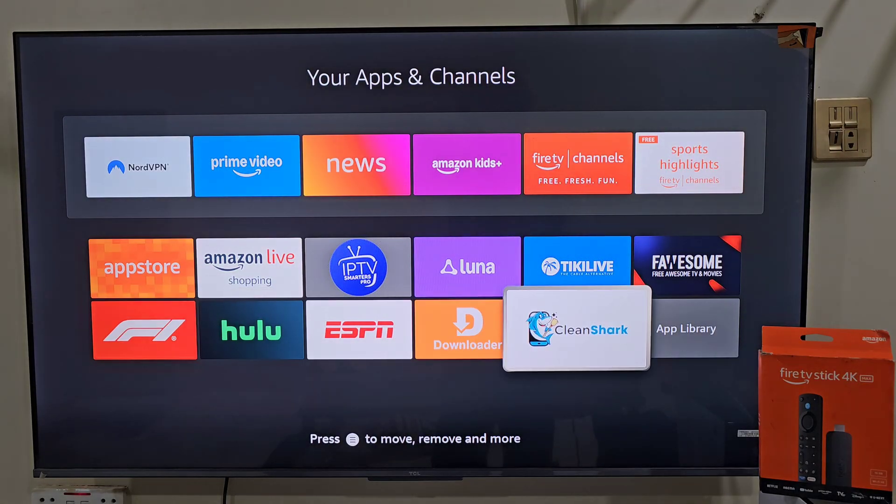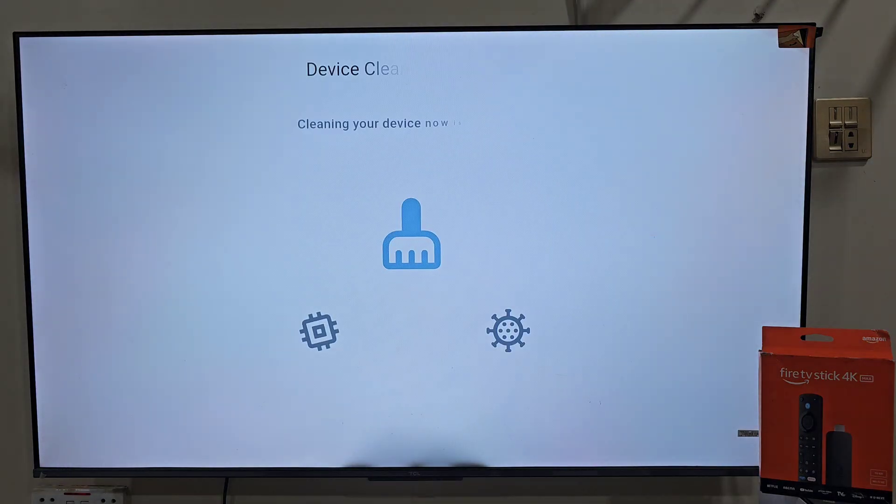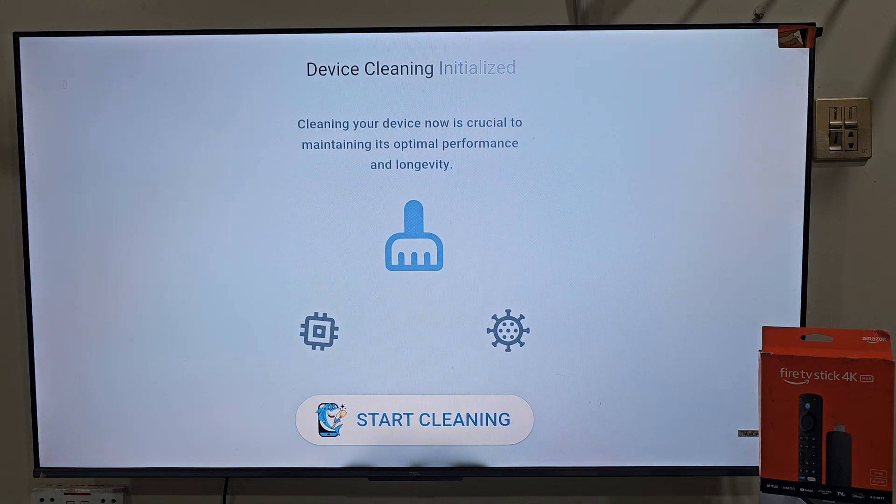With CleanShark, you can scan your device, remove unnecessary files, optimize memory and monitor performance in real-time. Regular use will help prevent lag, crashes and slowdowns, keeping your Firestick running like new. That's it guys — you have successfully installed and set up CleanShark on your Amazon Firestick. If this video helped you, please click the subscribe button, like button and share with your friends and family so they can also keep their Firestick clean and fast. Thanks for watching, I will see you in the next video.